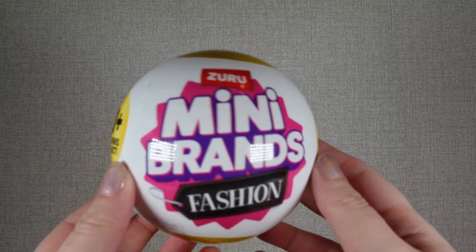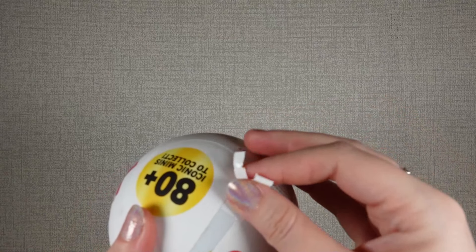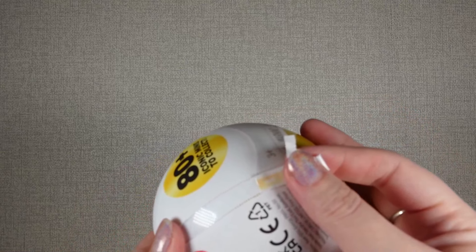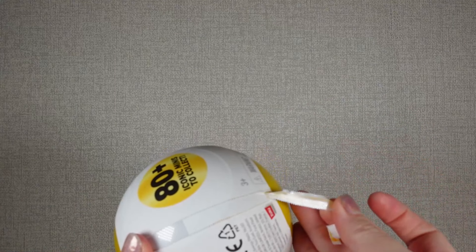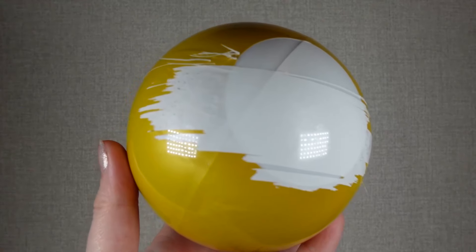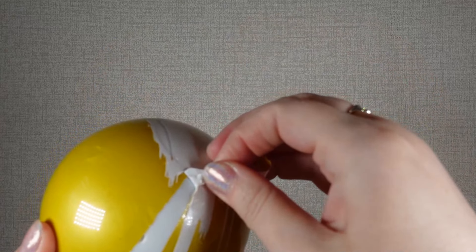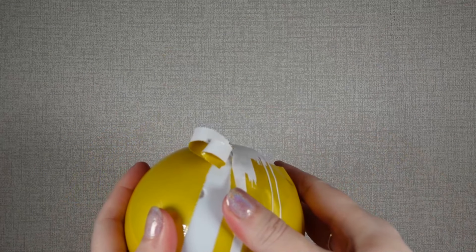I think before we try and style anything, let's open another capsule just to see what we get. I'm guessing this one's not going to open any nicer. They seem to open like halfway and then split into two. These ones just not coming off very nicely — but yay, we got that one off better though.